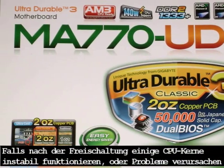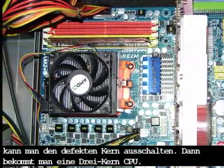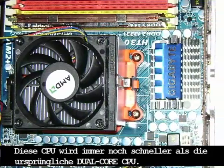In this case, if you have problems with some unlocked core, you can easily disable that core and you will still get a triple-core CPU with additional cache. It will still be faster than an ordinary dual-core processor.